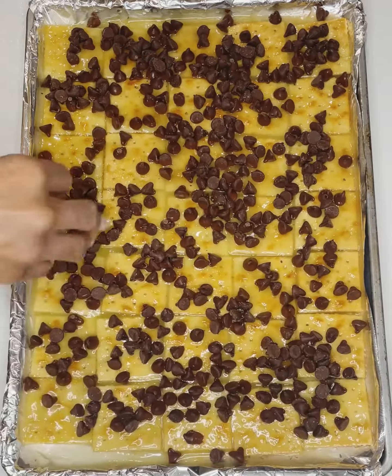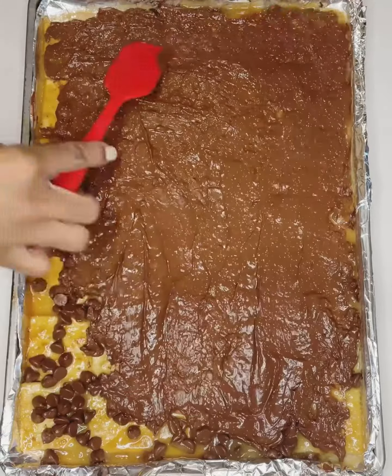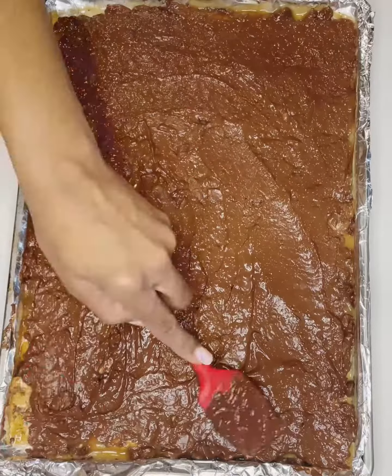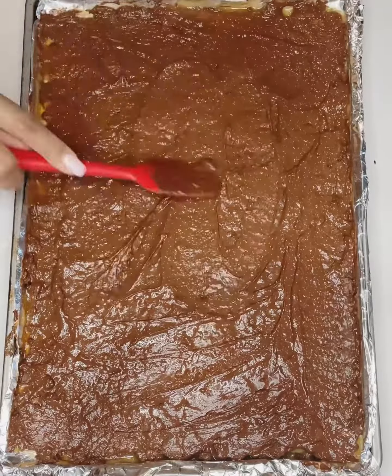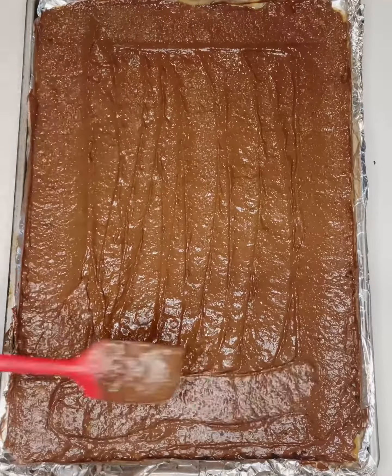Right now I'm adding semi-sweet chocolate chips. You can use dark chocolate chips or milk chocolate chips, whatever your heart desires. Just make sure you do spread it around the entire pan so it covers all of the crackers.